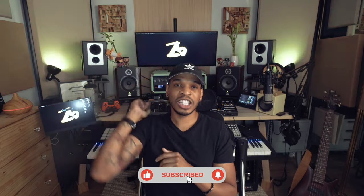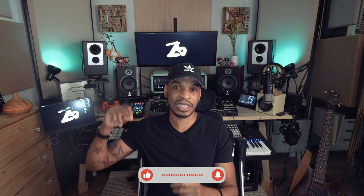Don't forget to click like and subscribe. Hit that notification bell. Leave me a comment if you guys want to see more videos like this. Let's open that box up and set her up.